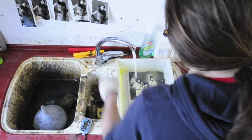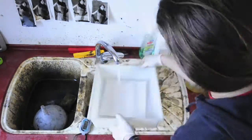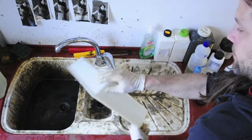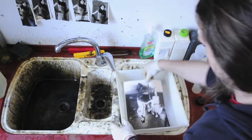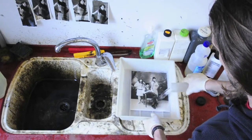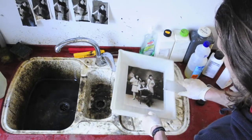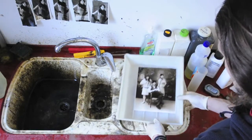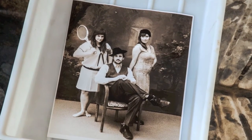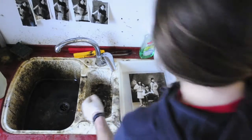This will be quite strong like this. Look at that — what a beautiful tone. Okay, the toning is done.